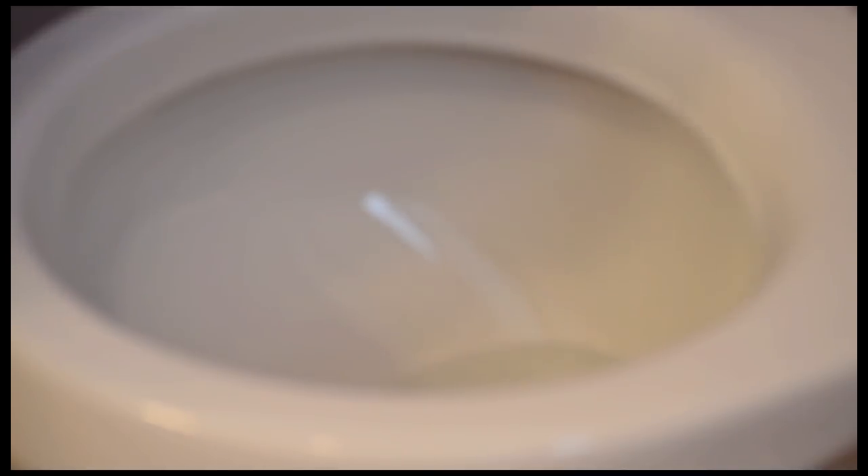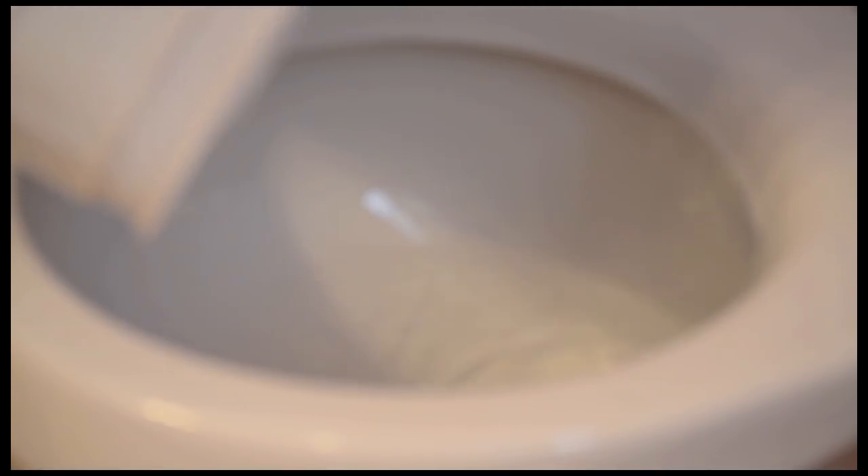You can test for floor leaks by pouring several large buckets of water down the bowl. If it leaks, make sure the toilet is resting squarely on the floor. If it is and it still leaks, buy a thicker wax ring and try again. If it still leaks, you may need a new flange.